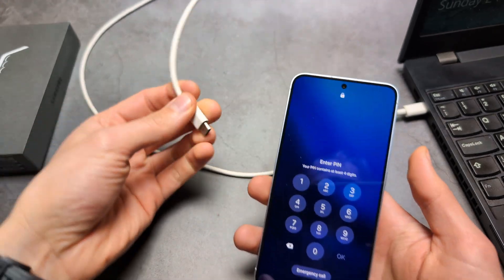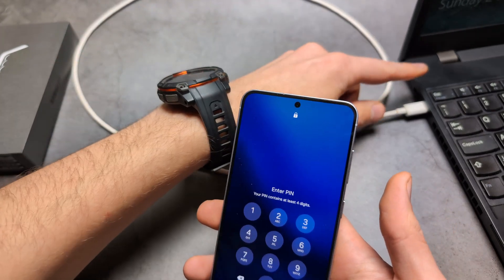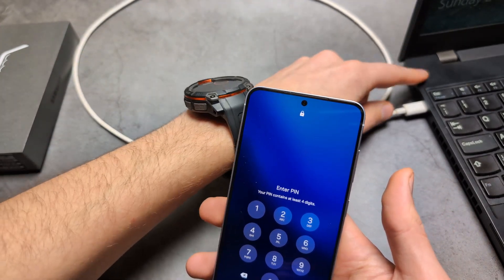For this process we are going to need our charger cable that we use to charge our phone, and also a computer or laptop.